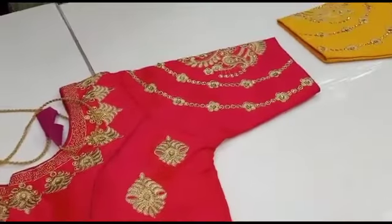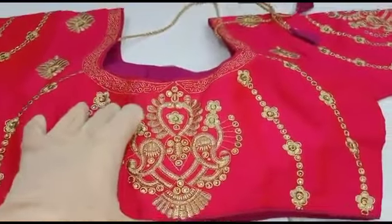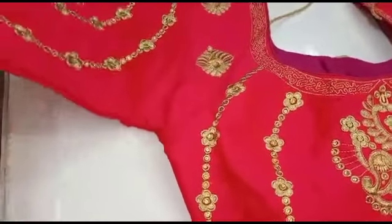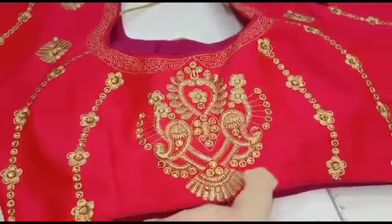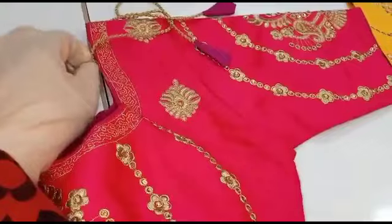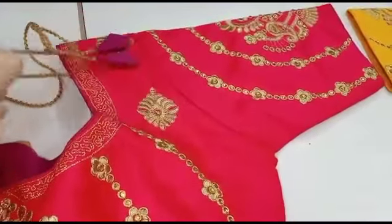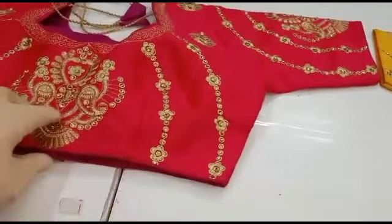I will give you a useful video on my channel. There is a new channel called Colocal Collection — if you missed it, please subscribe. There is a lot of different variety. You will get new blouse collections. If you are new to the market, subscribe, like, share, and click the bell icon. Then you will get notifications of new blouse collections. See you later — bye!